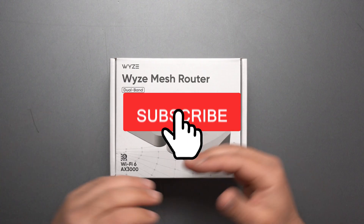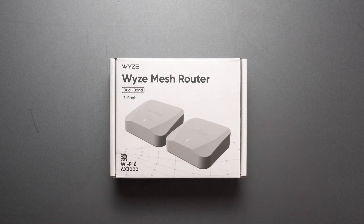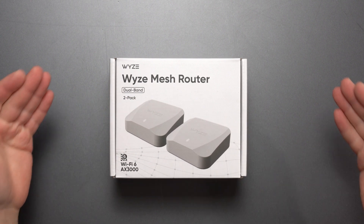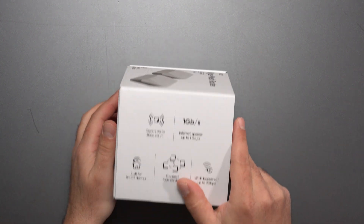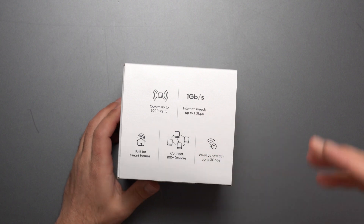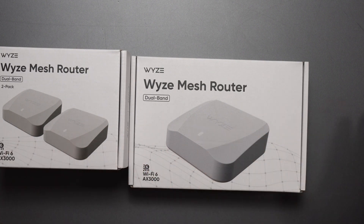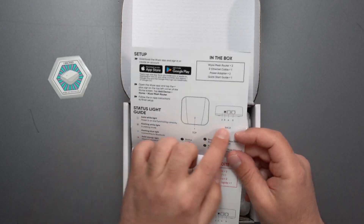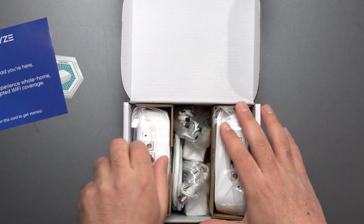Hey, what's up guys. Got the new Wyze Mesh Router that I'm gonna unbox and review — do my full-on speed test, wired and wireless backhaul, range test, and talk about the app. This is a dual band system that together covers up to 3,000 square feet. It is a Wi-Fi 6 mesh system with a speed rating of AX3000, and the fastest internet it can support is up to gigabit speed.